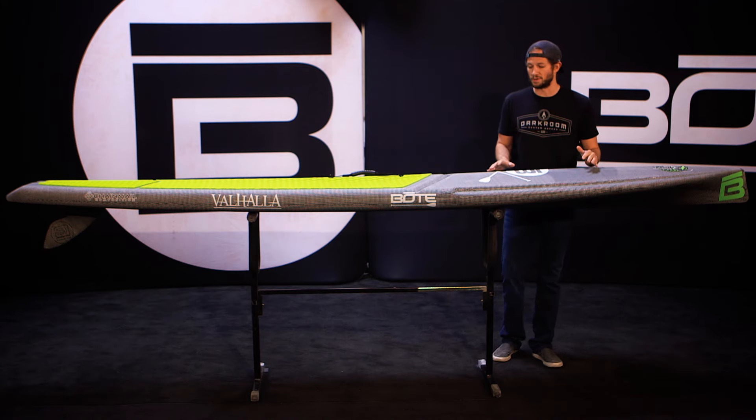We raised the ridge of the front to shed water more efficiently, which keeps less weight on the board when you're paddling. As you move toward the center, you'll notice this pronounced ridge — that's to add stiffness to the blank since the board doesn't have a stringer. We have a three-millimeter deck pad on this as opposed to the traditional six-millimeter on our other boards; it reduces weight but still adds comfort.